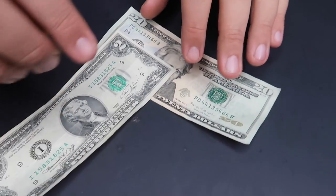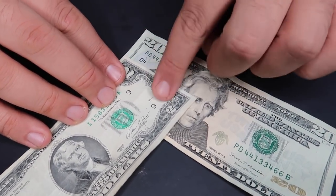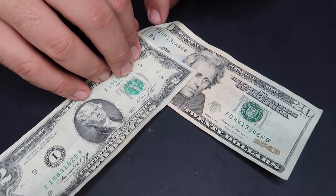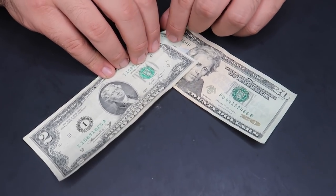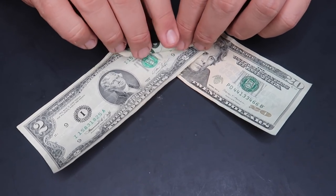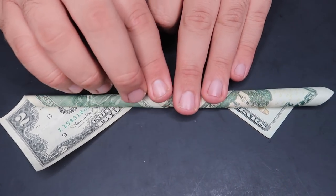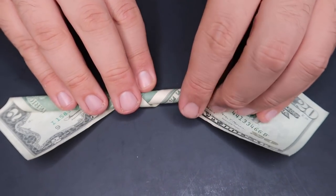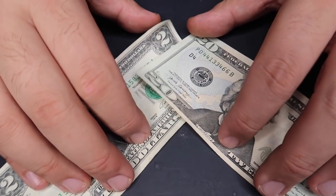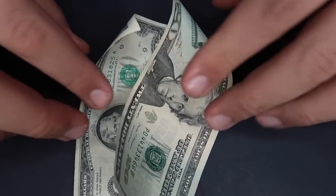The perfect trick for 2022: the twenty dollar bill and the two dollar bill trick. Take the two and the twenty and line them up with the two clearly on top of the twenty. Roll them up together — and as you roll them, the twenty and the two actually change places. Now the twenty is on top of the two. The bills have magically passed through each other and switched places.